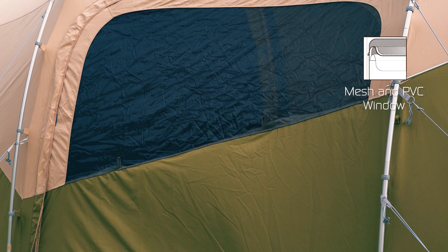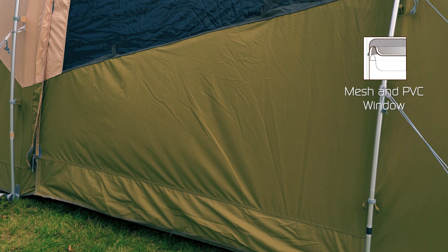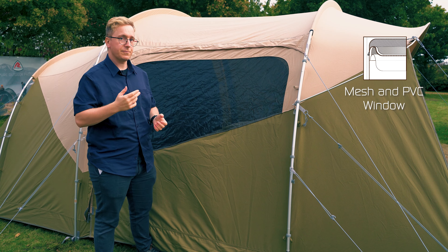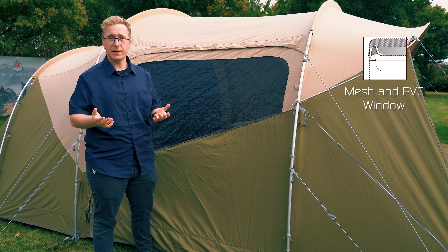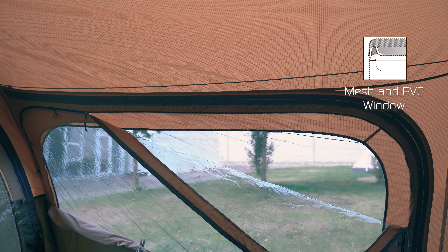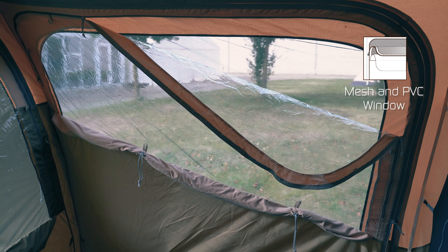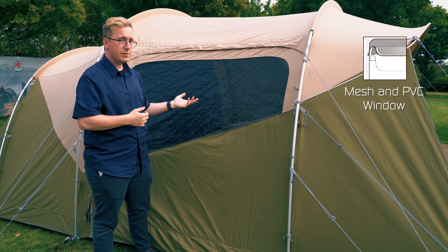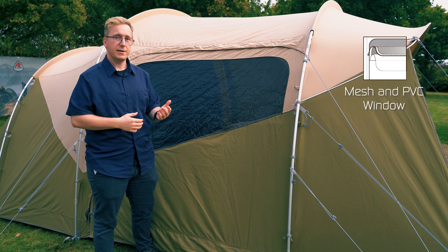The front door and one of the side doors feature mesh and PVC windows. This means you have three panels: the first is a mesh panel that allows fresh air to flow into the tent while keeping insects out. The second is a PVC window that protects you from the elements and is tinted to reduce the glare from sunlight. Finally, there is a curtain that can be toggled on or off to adjust the amount of privacy you have inside the tent.